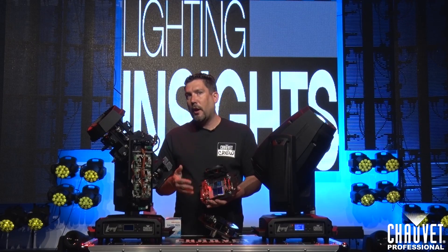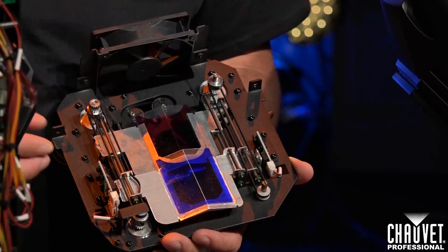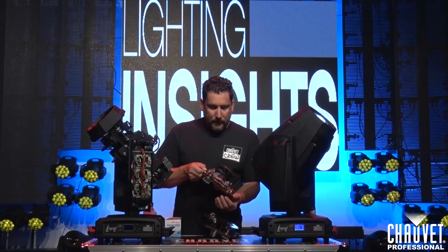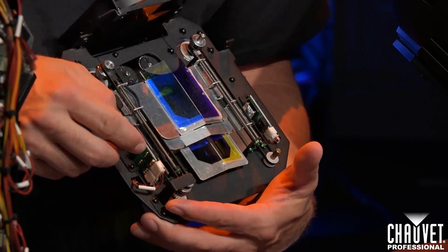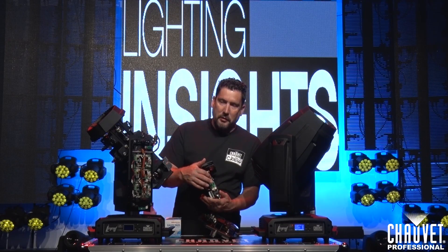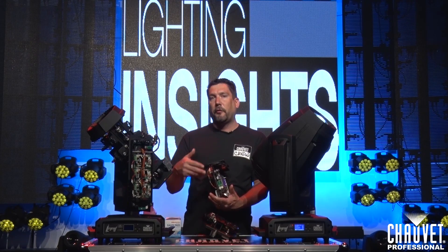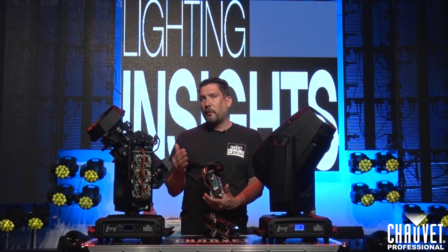Next up, we're going to talk about your CMY bulkhead — your cyan, yellow, and magenta color flags. Depending on the fixture build, they move up and down or in and out. Make sure the colors move evenly and that your motors are not catching. This uses magnetic sensors, meaning you have a magnet on each flag and sensors on the outsides of the bulkheads. Make sure there are no metal filings attached to these sensors. Metal filings can throw off the calibration of the fixture so your colors won't be right, and the fixture won't throw a fault — it can completely ruin your color mixing and blow your whole show.